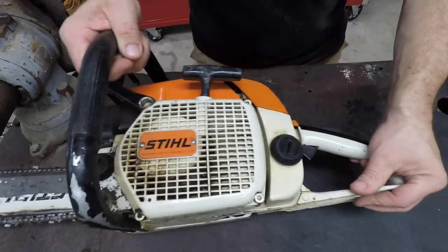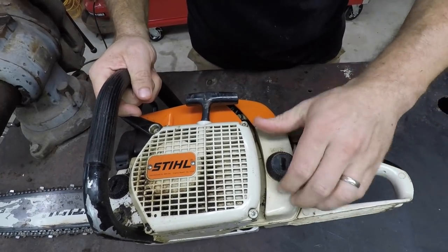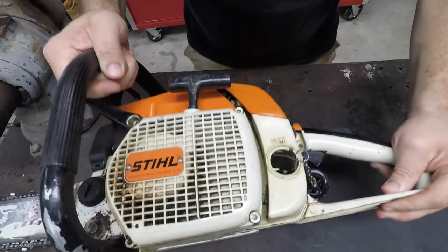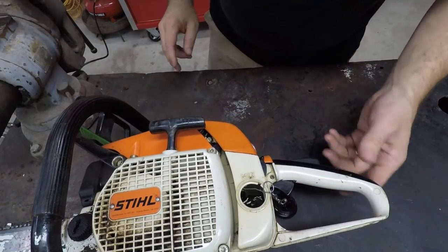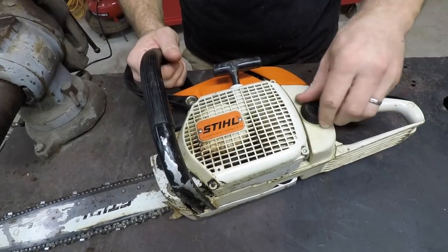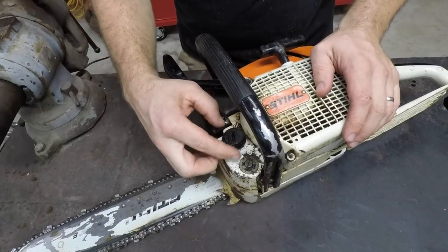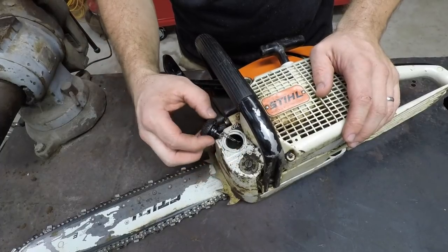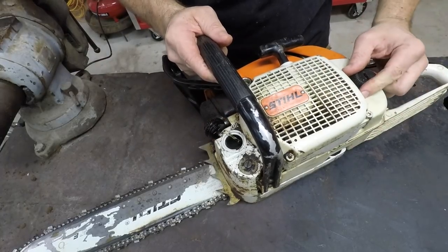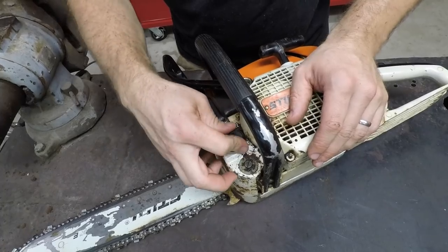I really don't hear anything slosh — oh wait, there may be something sloshing around in here. Surely I didn't leave gas in this thing all this time. Oh yuck, I did. It smells old too. Well, we're gonna have to get that out. Alright, so we got that fuel out of there. I was going to try to see if it would start and maybe adjust the carburetor before replacing it, but after seeing that fuel that's been sitting in there for at least two years, I'm not going to do that. I'm just going to go ahead and take everything off and replace it — I've got the parts, so why not.